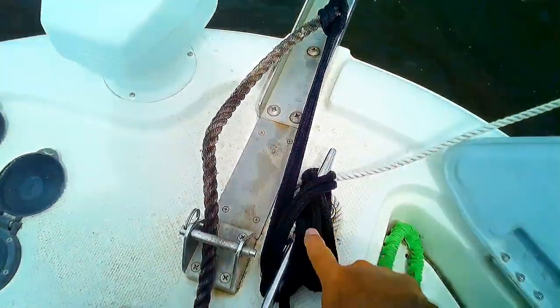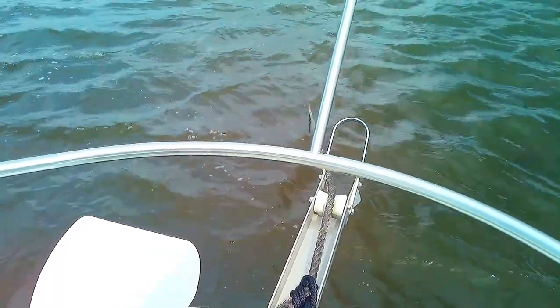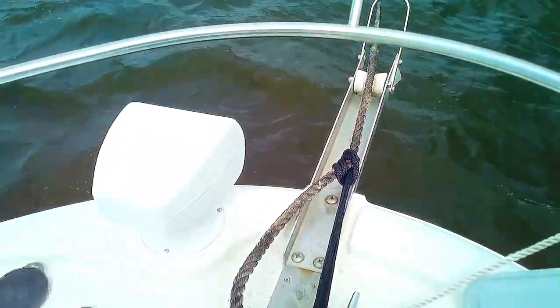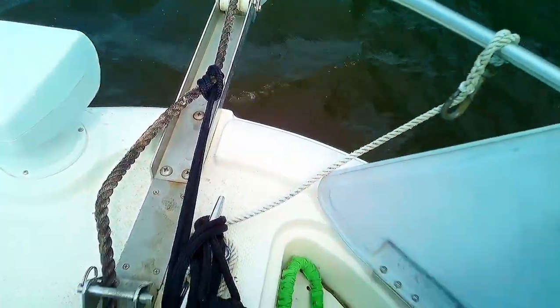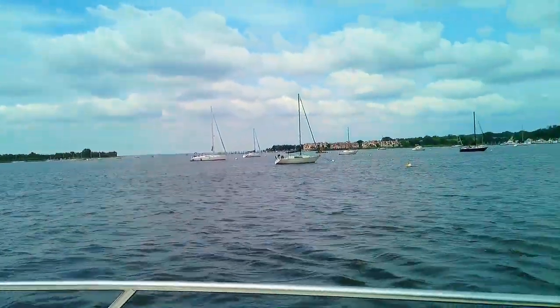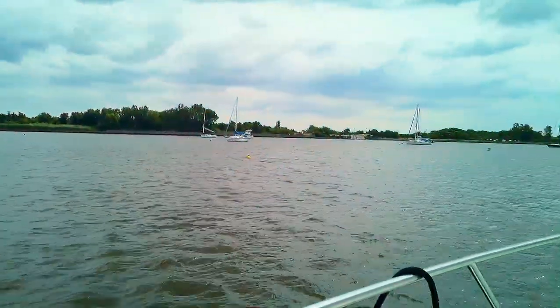The only downfall with doing this is that if something happens and you need to pull your line up quickly, you have to come out here on the bow and disconnect all of it, which could take some time. If the boat suddenly started dragging into another boat and was moving fast enough, that could cause some issues. Worst case, you could cut the line and let it go — it's always good to have a knife nearby, which I do. So there you have it — we're securely anchored here in Great Kills Harbor, Staten Island, New York. Nice view all around.